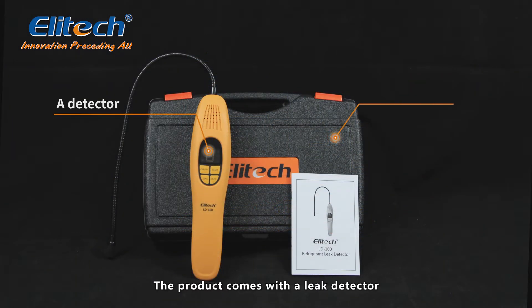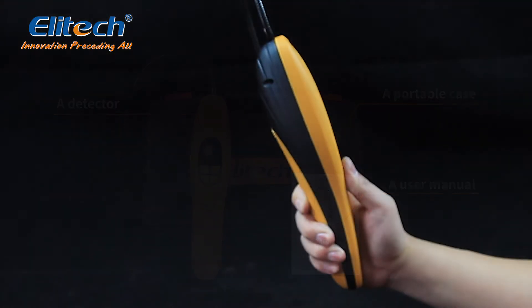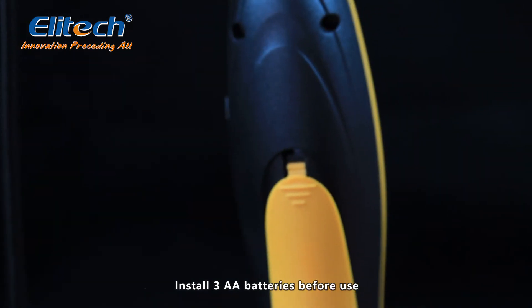The product comes with a leak detector, a portable case, and a user manual. Install three AA batteries before use.